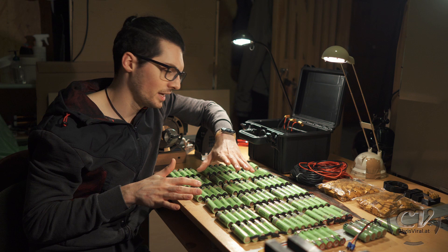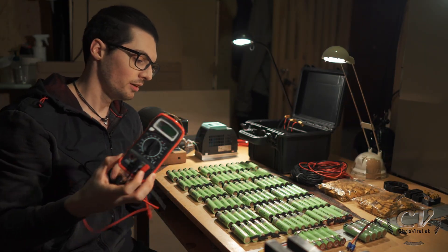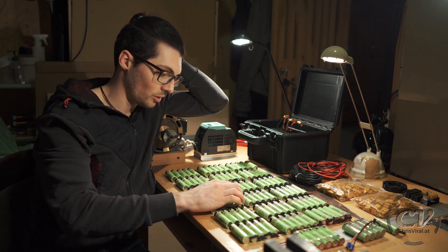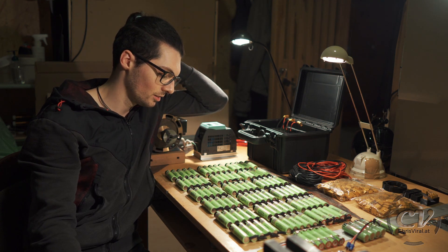I bought a few more — I think I have like 10 spare batteries in case I measure everyone and maybe there is a dead one. Hopefully not. I have high hopes and I actually trust them by now. So that's awesome.